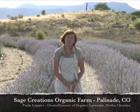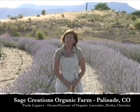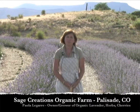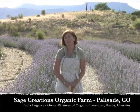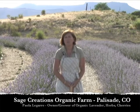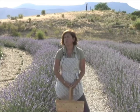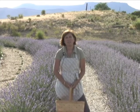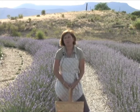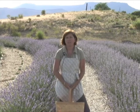Hi, my name is Paola Ligar and I'm the owner of Sage Creations Organic Farm. We're in Palisade, Colorado on East Orchard Mesa and we are a small family-run certified organic lavender and stone fruit farm. We have over 30 varieties of lavender and we grow sweet cherries, heirloom tomatoes, lavender bedding plants, and culinary herbs. And today I would like to talk about harvesting lavender.